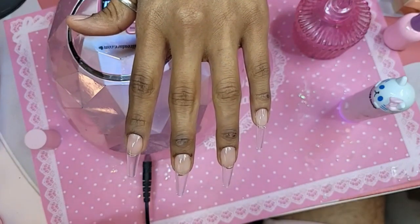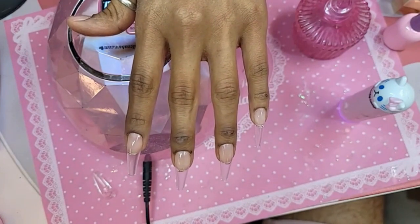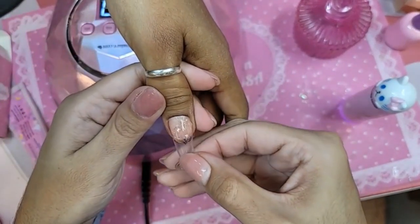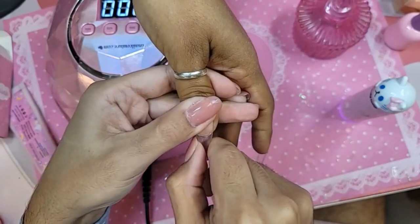You guys are so close — we're more than halfway there for the giveaway. Sprinkle the video in every group you can, in the beauty groups, the swap meet groups. Let the world know the drawer is live.